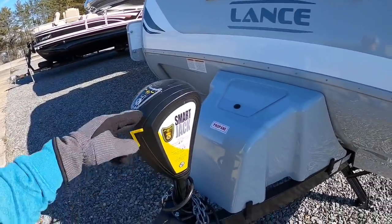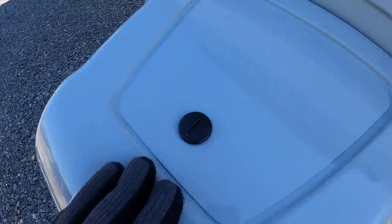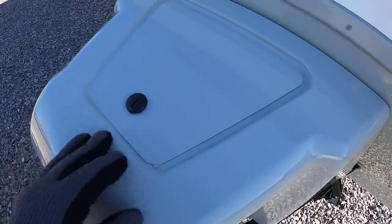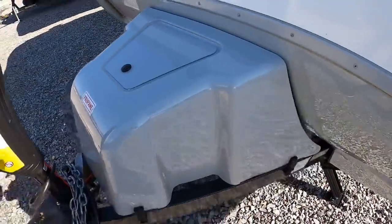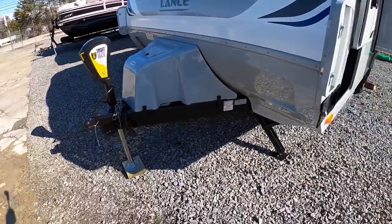This one has the electric tongue jack. I can't open this up today — some moisture got in there and the slot is actually frozen. But there are three 20-pound propane tanks under there.